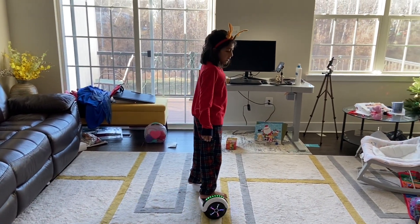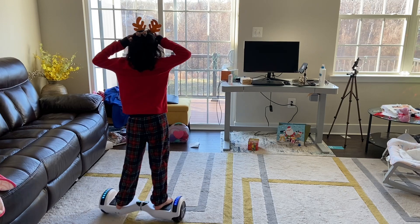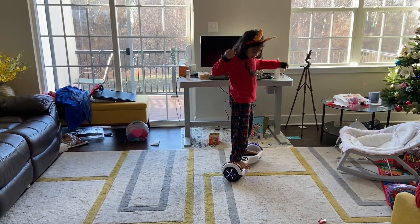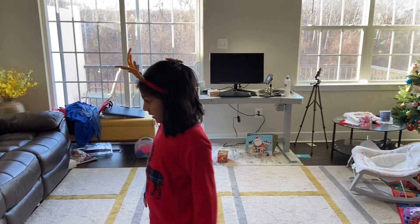The one place you probably don't need to wear a helmet is on the carpet, because carpet is a little old and soft, and the hoverboard doesn't really fall off on carpet. But if you wiggle it you might fall off, so it's still a good idea to be careful.